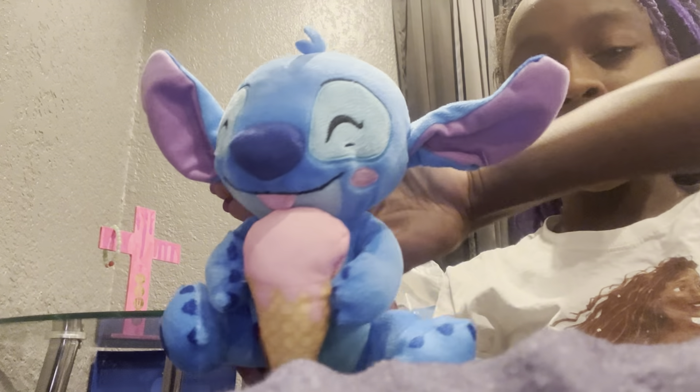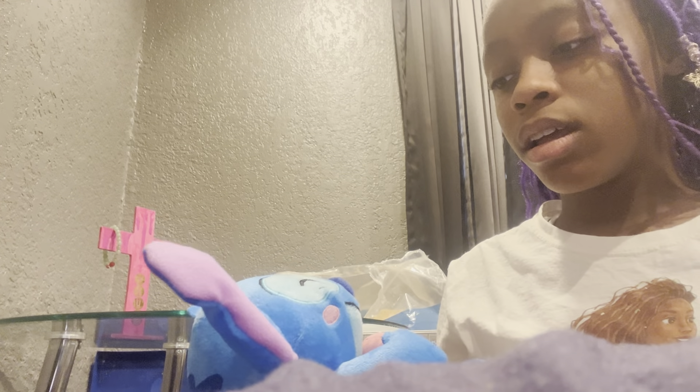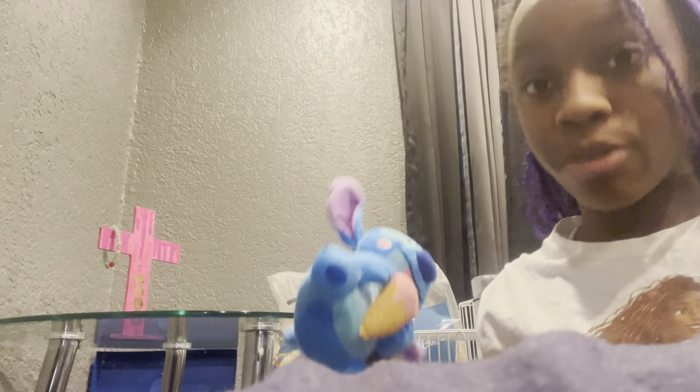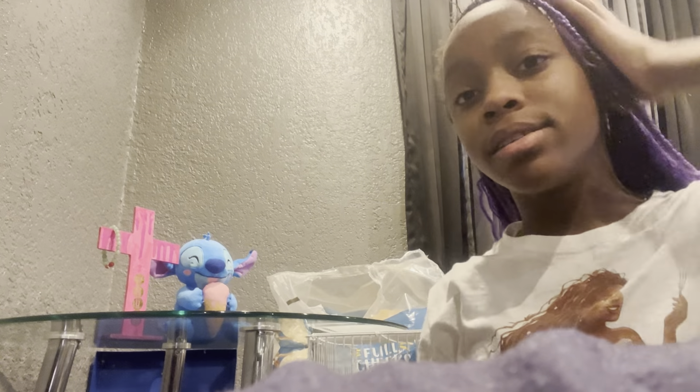Next is this Stitch plushie — I got this from Five Below. The cross was from Dollar Tree. I got the Stitch plushie from Five Below and I was going to put it on my bed, but I was like, let me just give this to her. If I love Stitch, then she does too. I don't think blue looks that good on her, but I guess her favorite color is going to be blue.